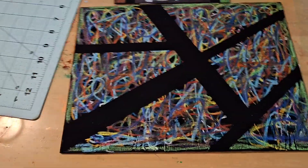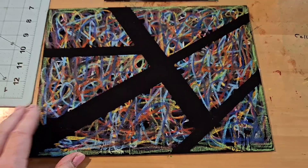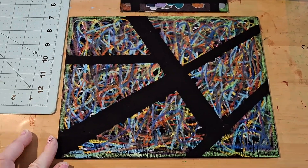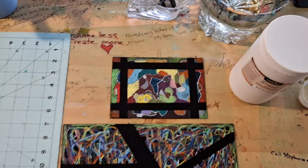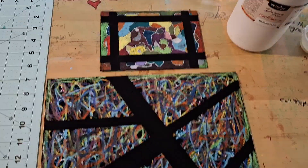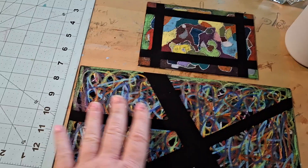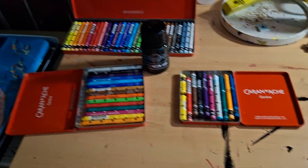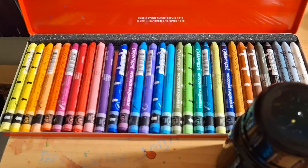Hey guys, I just wanted to show you these little paintings I made. I like them from afar. I used a blacker than black paint on them and then colored the rest in with the Caran d'Ache crayons — the water-soluble ones.